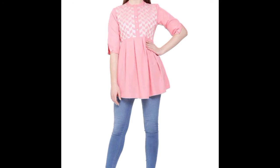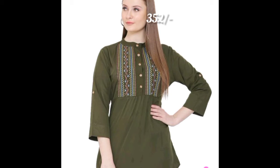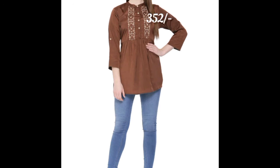The next top you are seeing is baby pink color with a white solid pattern, 352 rupees, with buttons in front. Next top is green color with solid buttons — it's a simple pattern.